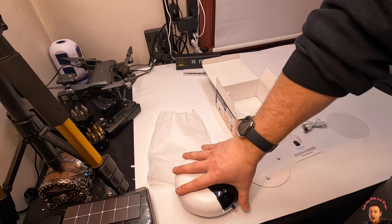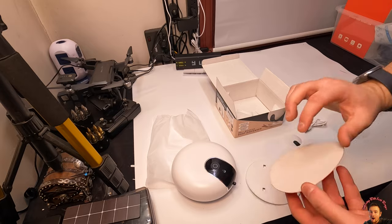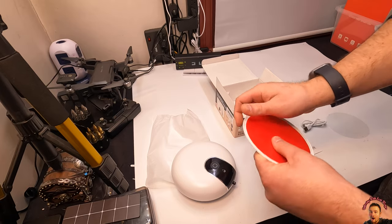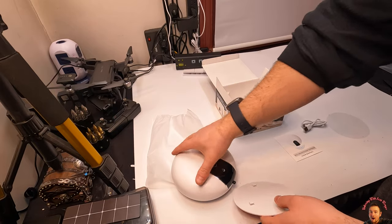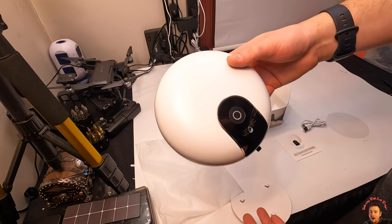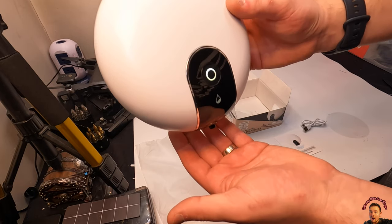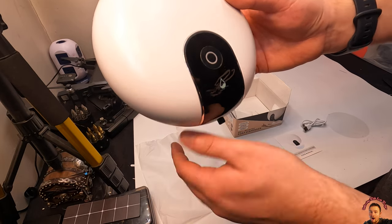All right guys, let's go ahead and place this on. Take your sticky pad, peel off the clear part — we're gonna place this on here like that, and then this will get stuck onto the wall. And look at that — the motion picks up! So it picks up your hand, as you guys can see. That's awesome.